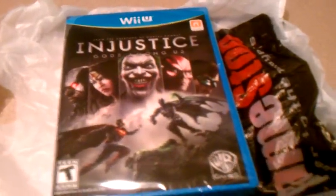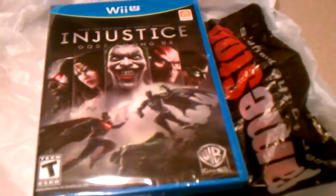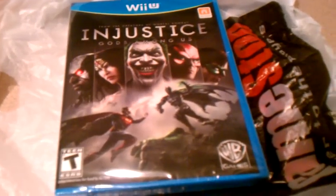What's up, Nintendo Gamers? The Kid here. And this is my unboxing of Injustice Gods Among Us for the Wii U.